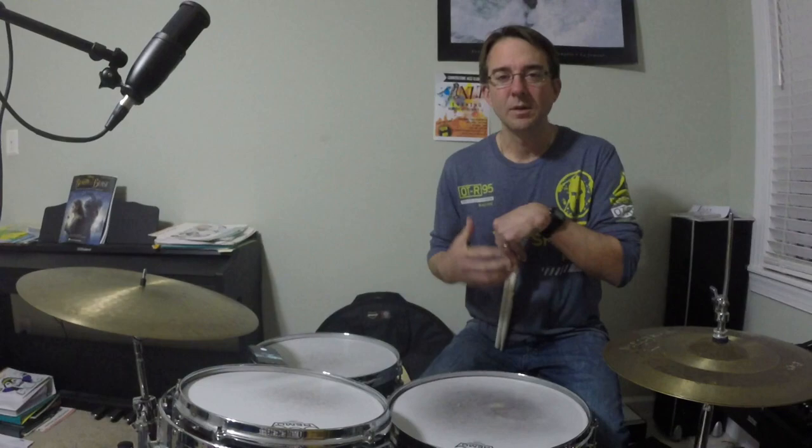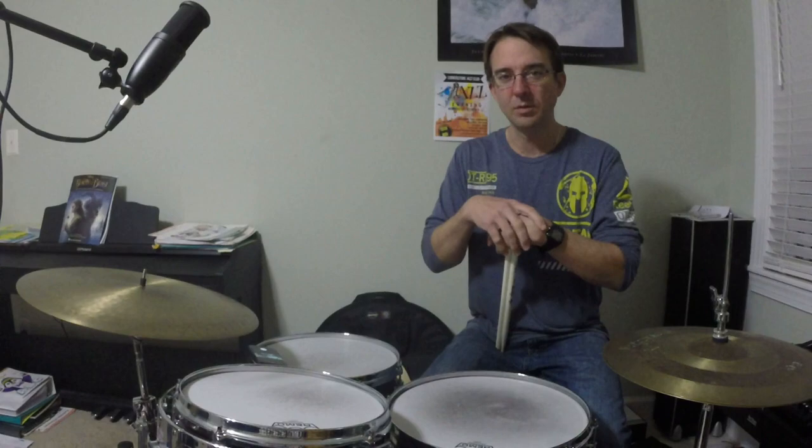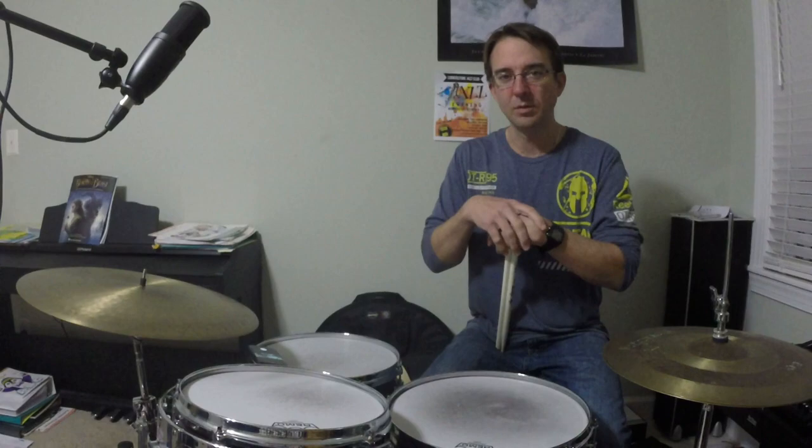The next thing you want to do is get the album Kind of Blue and listen to that album, the whole thing. Jimmy Cobb is the drummer on there and he plays that pattern and makes it feel great. He doesn't do a lot of extra stuff — he just plays that groove and makes it feel awesome. The tempos on there are medium, so you can practice along with it, and you'll find it to be a great tool to learn from. So start listening to Kind of Blue and start working on that ride pattern. If you have any questions, put them in the comments down below. See you next week.